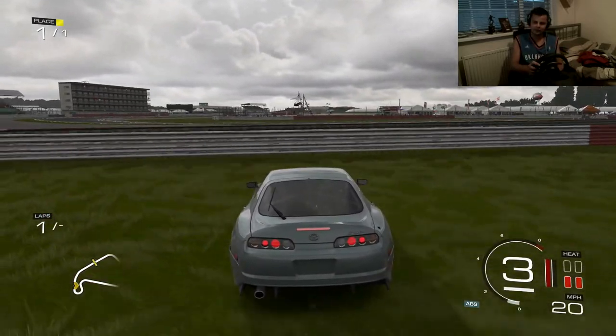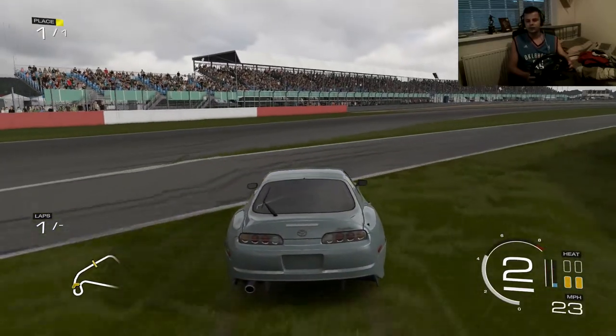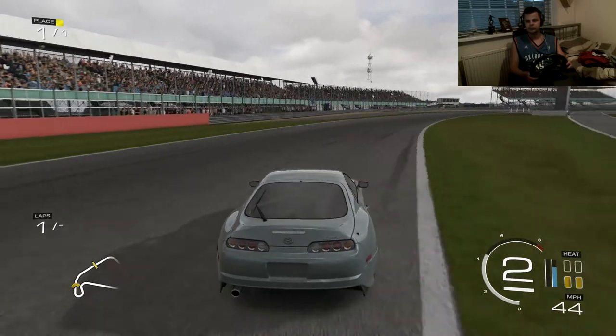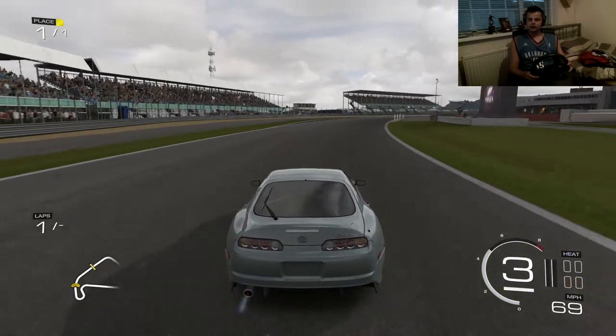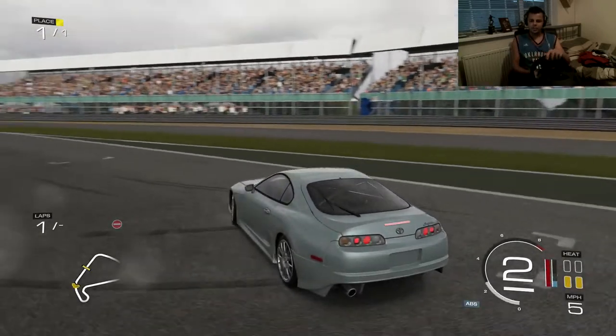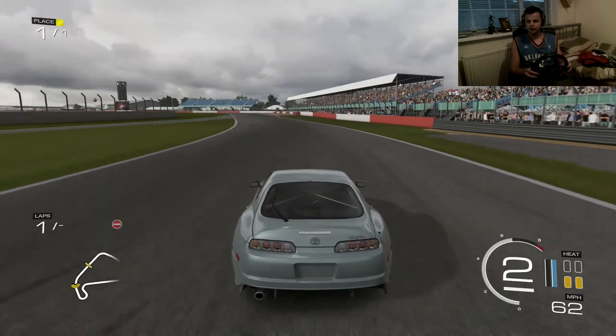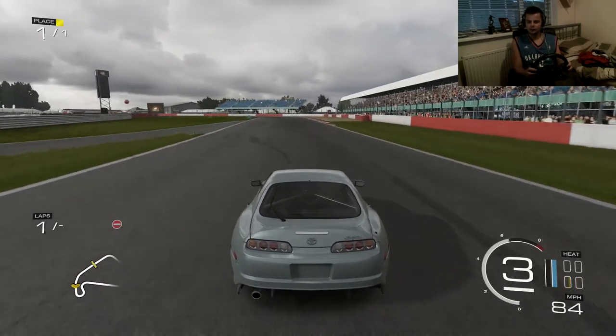Oh, I pushed it too far. That felt okay, to be fair. I'm going to give it another run. It felt a little bit loose in the front, so maybe lower some tyre pressures in the front to get a little bit more grip. Maybe lower the camber a tiny bit. Let's give it another run — maybe it was just me getting used to the car.